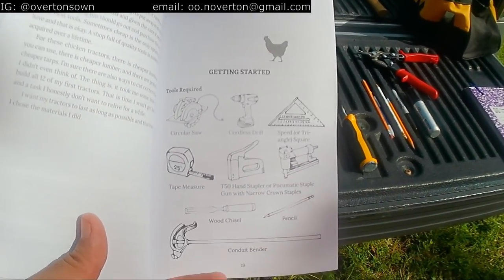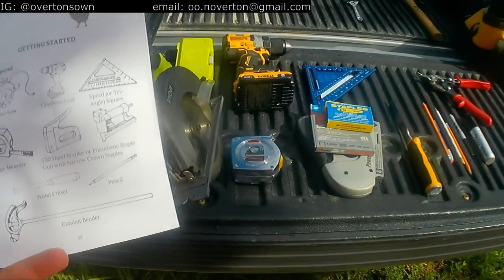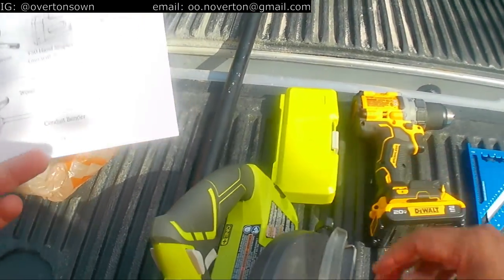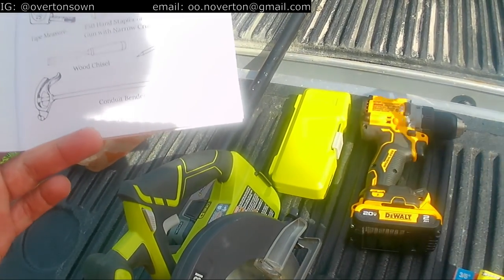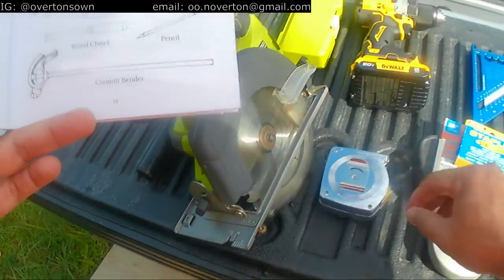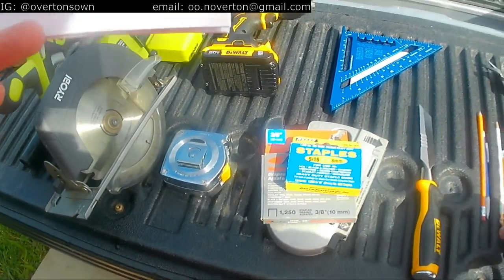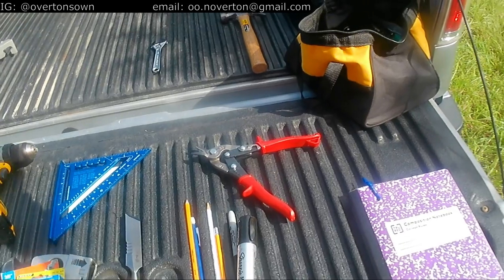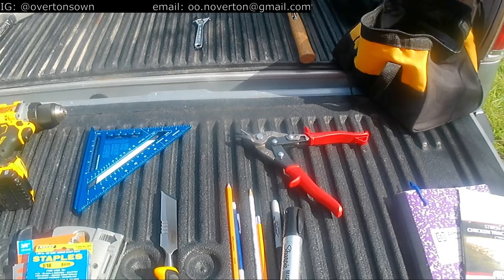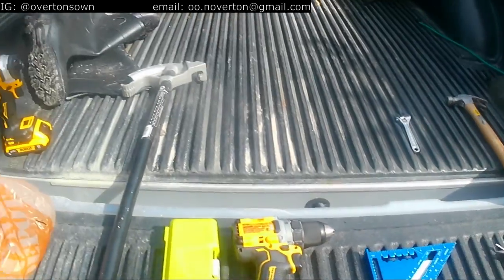Looking at the getting started section — this is the list of tools from the book. I'll point out a couple of things I've added that I think I'm going to need. We've got our circular saw, cordless drill bits, speed square — brand new, still has the sticker on it — tape measure, stapler, hand staples, wood chisel, plenty of pencils, and some Sharpies. I think I'll need the Sharpie to mark the conduit, and here's the conduit right here.